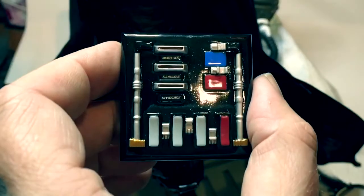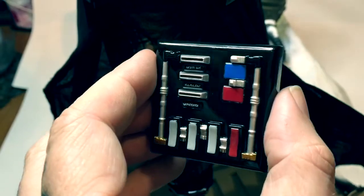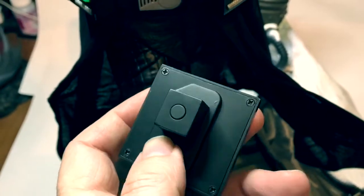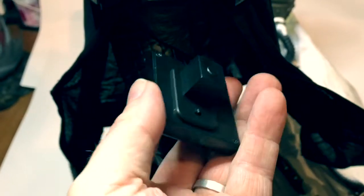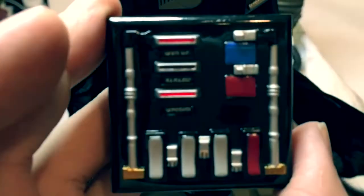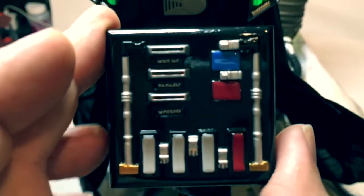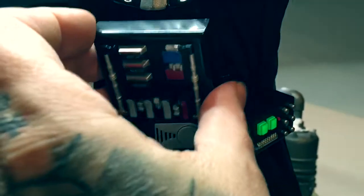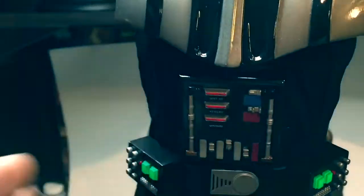Here are the controls for his suit. Again, well done — they match the sequence in the movie, which is very nice. There's a switch in the back. You can see it lighting up. And then there is a little keyed-in feature here — it just pops in there like that.